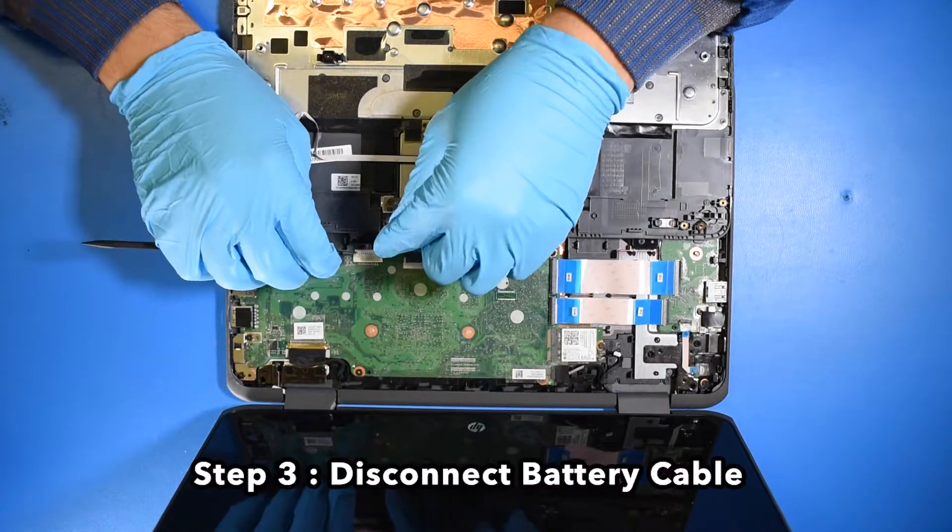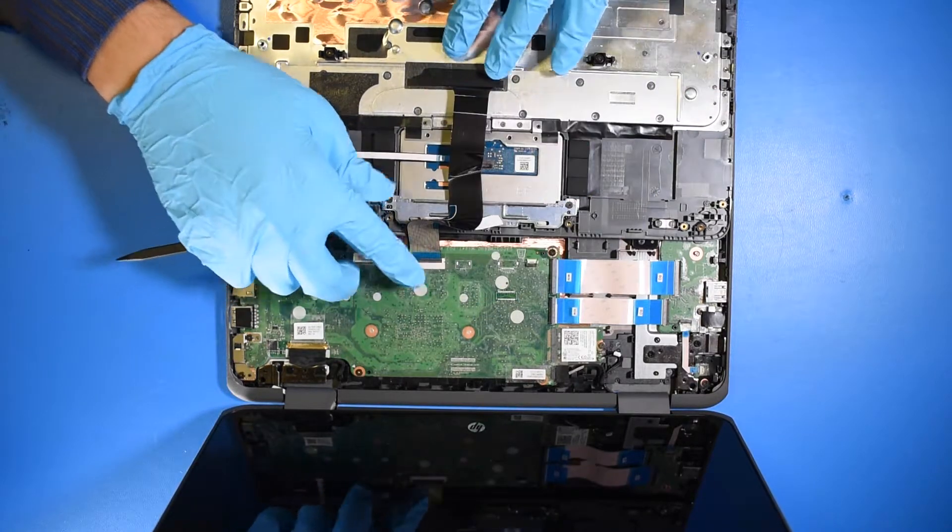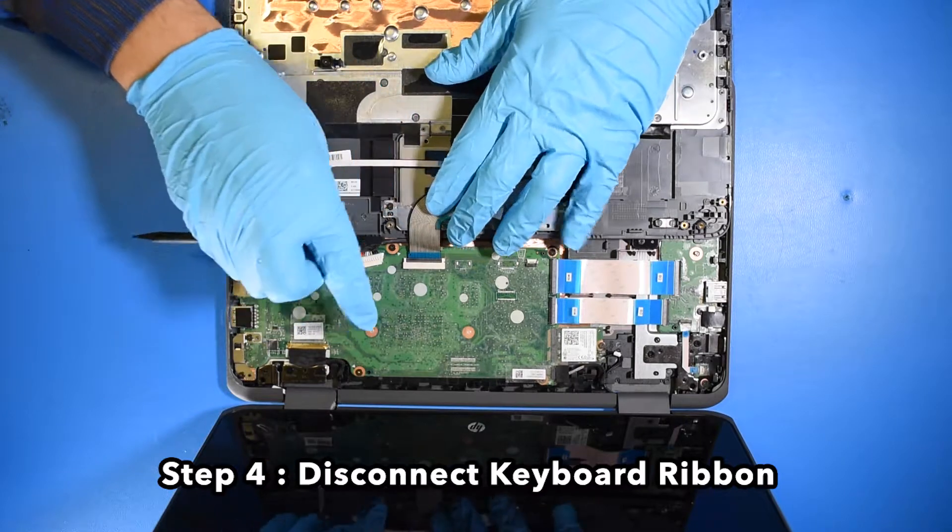Step 3. Disconnect the battery cable. Step 4. Disconnect the keyboard ribbon.